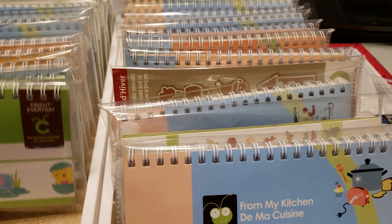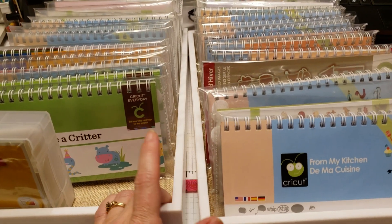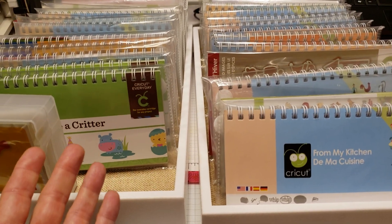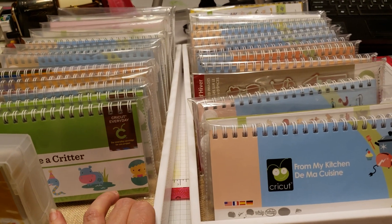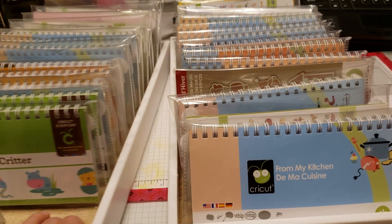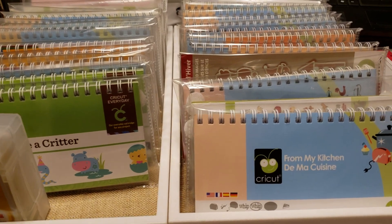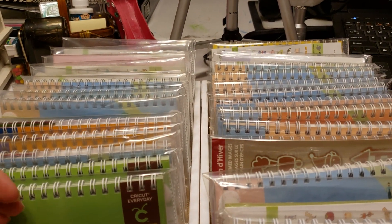For storage, I was looking for baskets and even purchased a couple different things at the Dollar Tree thinking they'd work, but got them home and they just didn't work for what I was looking for — I'm using those baskets for something else. I happened to have these two jewelry trays that my brother gave me before he moved, and they worked out perfectly. I put them on my countertop next to my Cricut, and it's great — I just turn the trays around and thumb through what I'm looking for.